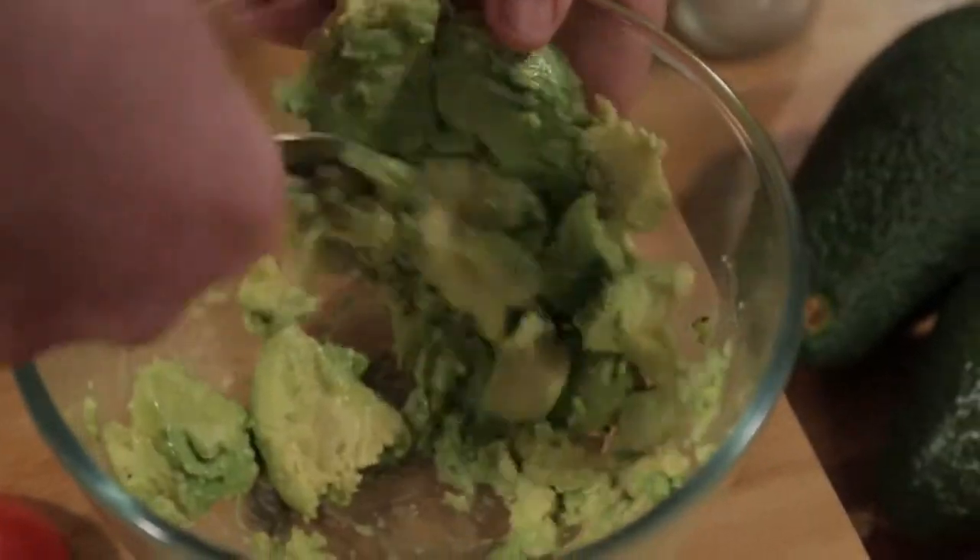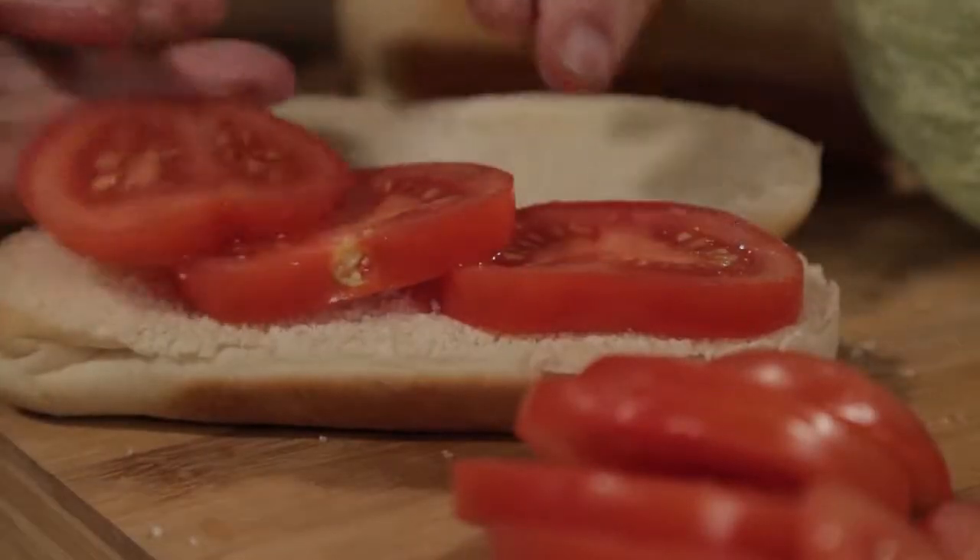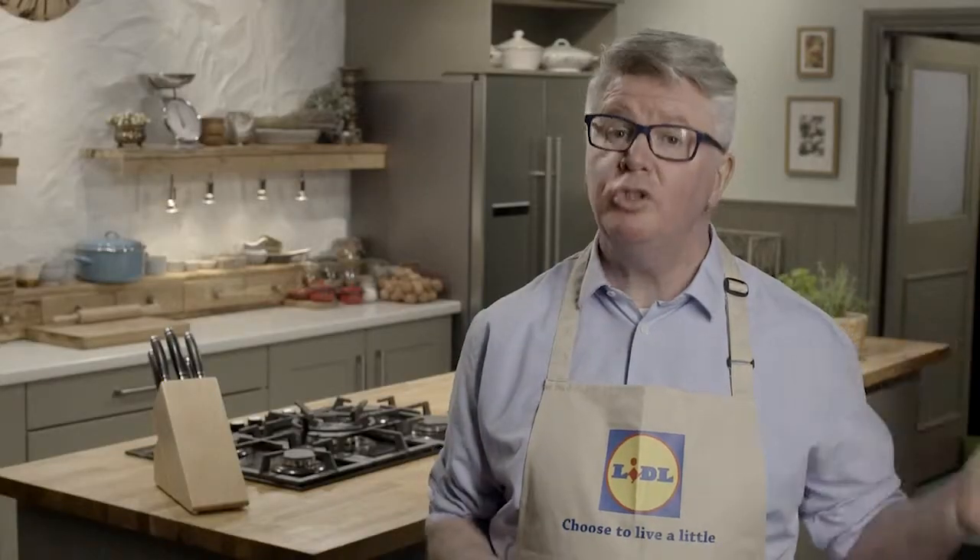While your chicken is cooking, you can be crushing your avocado with some salt and pepper. Open up your rolls, warm them in the oven for a little bit, and layer in your tomatoes, your avocado, and then your chicken when it's done.